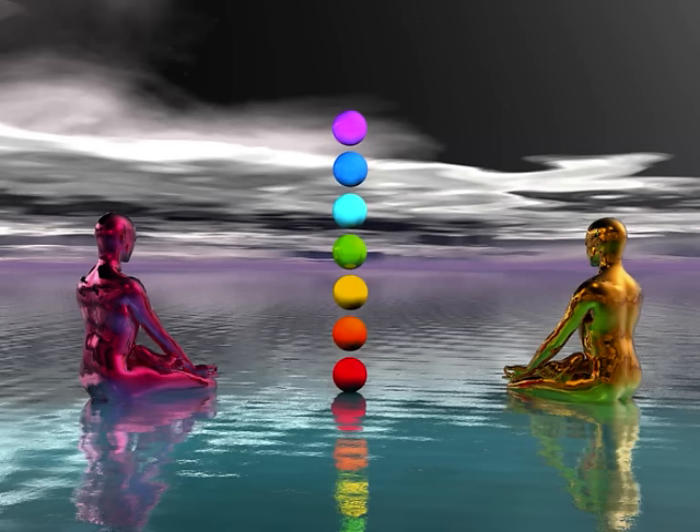Our chakras are powerful energy centres located in various parts of our bodies. There are seven main chakras that we will focus on in this meditation, and they begin at the base of your spine and end at the top of your head. Remembering that everything is energy, and each of our chakras has a specific colour and vibrational frequency, and these affect specific abilities and powers in us. Allow us to move into now your meditation.